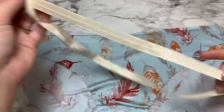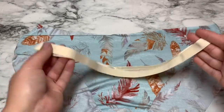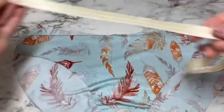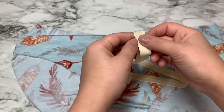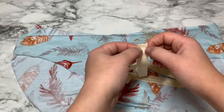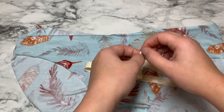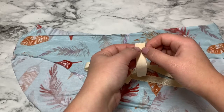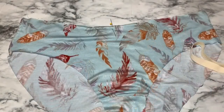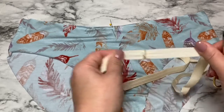To start applying our fold over elastic, the first thing we're going to do is put the right side — whatever we decided we want our right side to be — together in a long loop and line up these edges. I'm going to use the shiny side as my right side. Then you're going to sew about a quarter of an inch using either a tiny zigzag stitch or a small straight stitch directly across, being sure that you back stitch and secure that really well. Here's how it looks sewn — you can see I went back and forth a few times just to make sure it's really secure.